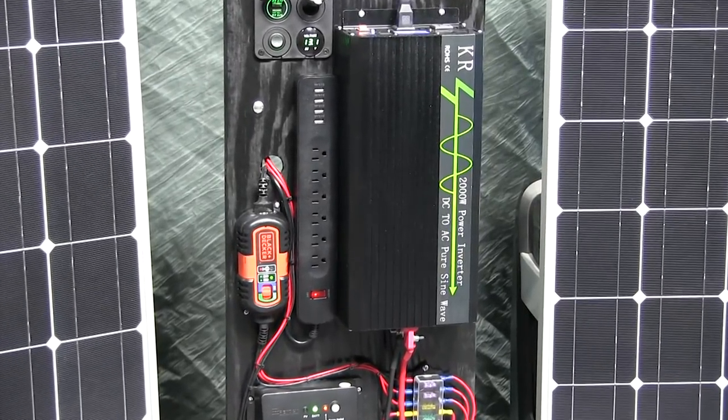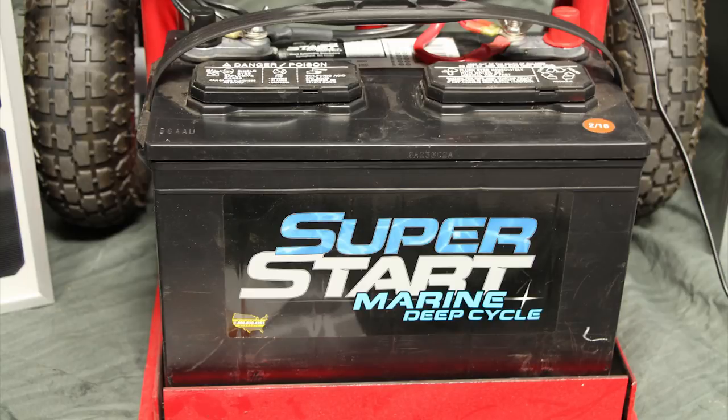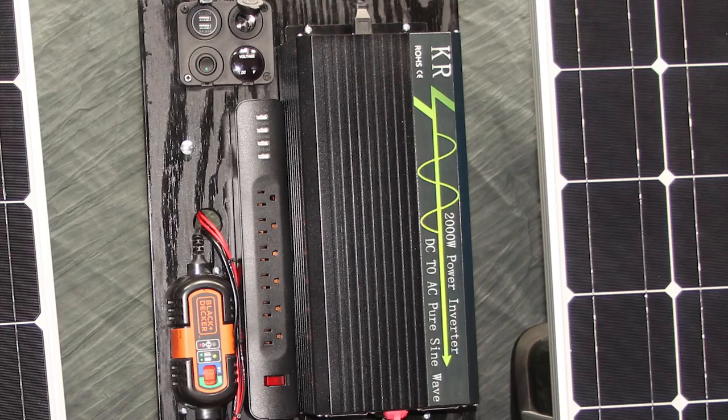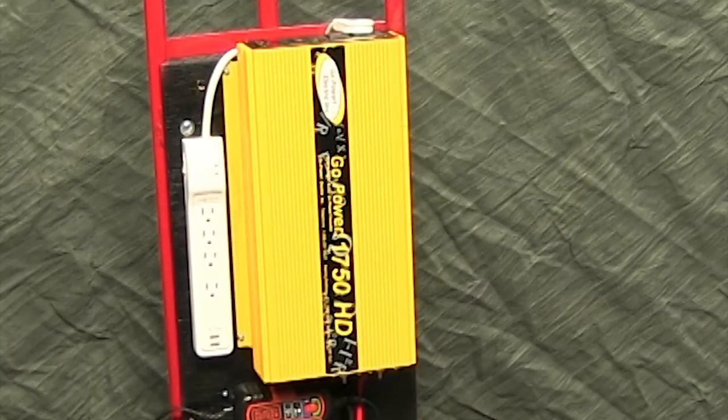Here's the rundown. The heart of the unit is a 2000-watt pure sine wave inverter powered by a GOOP 27 deep cycle marine battery. This unit can supply clean power for all types of devices, including those with inductive loads — meaning motors or compressors — like most types of refrigerators, AC units, or power tools. The original unit used a modified sine wave inverter, which may not be good for things of that sort.